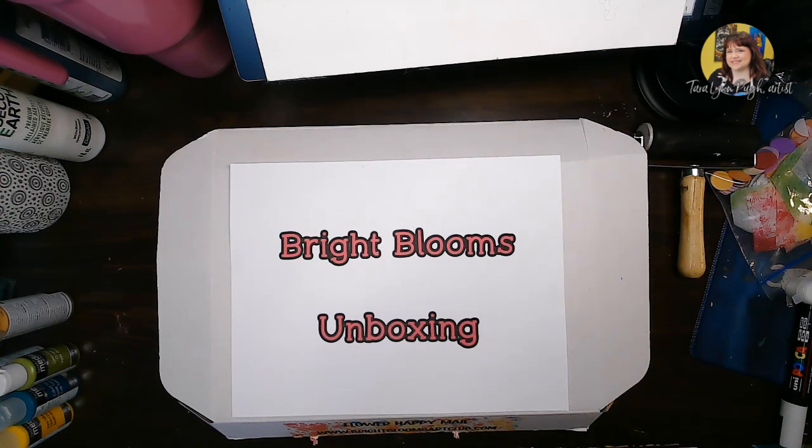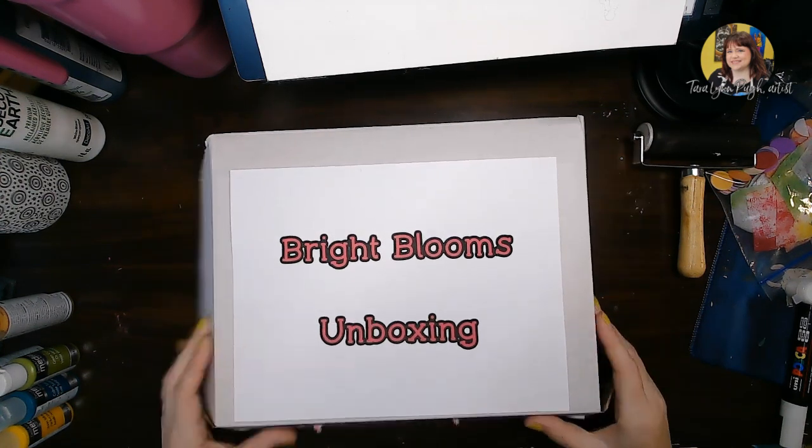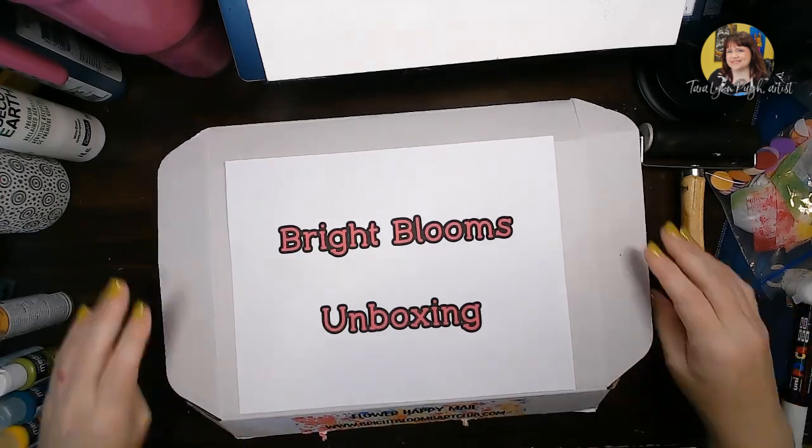Hey Bright Blooms! This is Tara Lynn. I just wanted to go over the contents of your box really quick before we start on our lesson today.